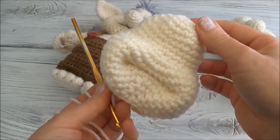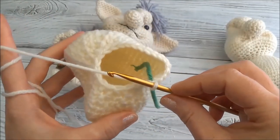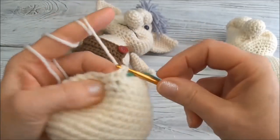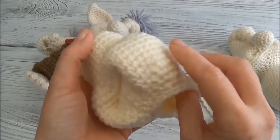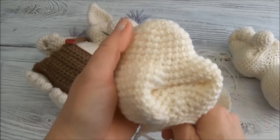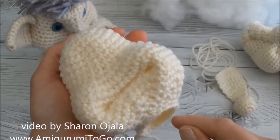I'll finish row 22 and now we have 24 stitches around. Row 23 is one single crochet in each of those 24 stitches. I'll continue with the pattern and meet you back here when we land on the marker. I'll finish row 23 - we still have 24 stitches around. I've just pulled up my last stitch so I don't lose it, and now we're going to sew on the nose before we continue on with the body.